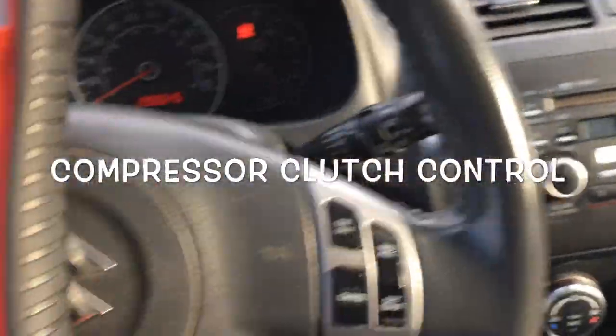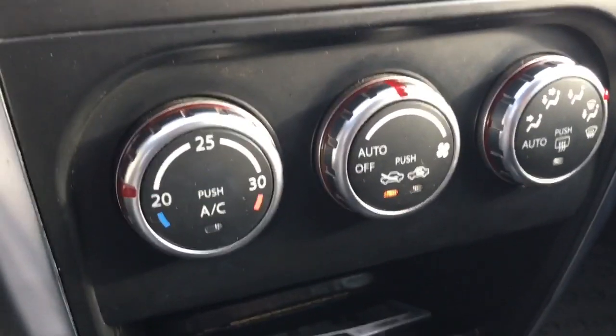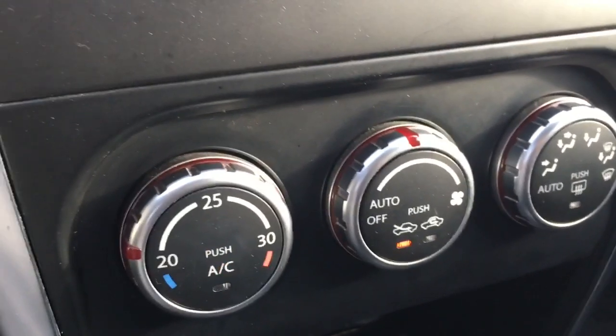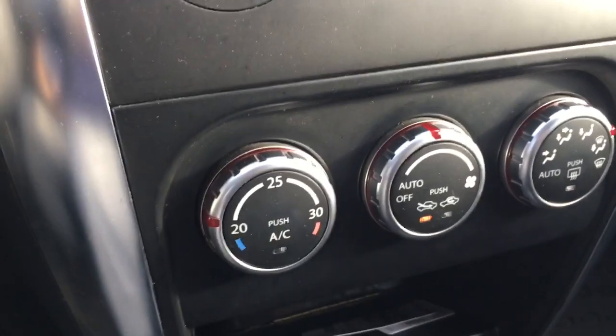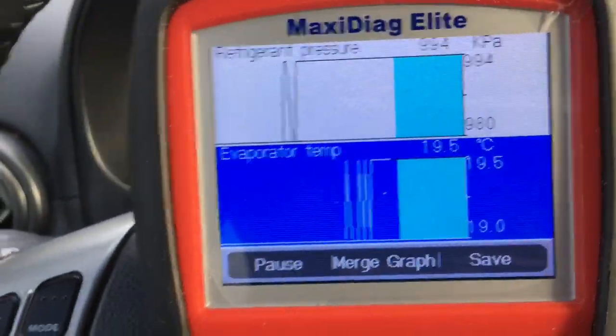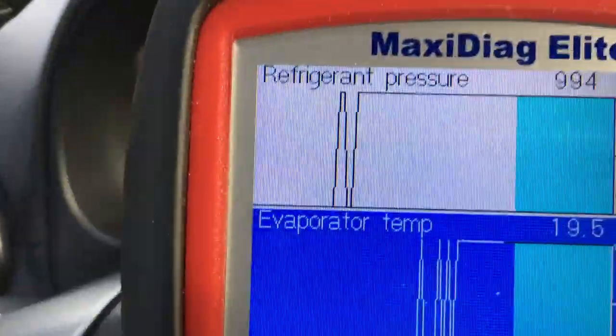I'm in my SX4 here and I want to show you the climate control operation, the air conditioning function with respect to the evaporator temp sensor and its influence on the compressor clutch.